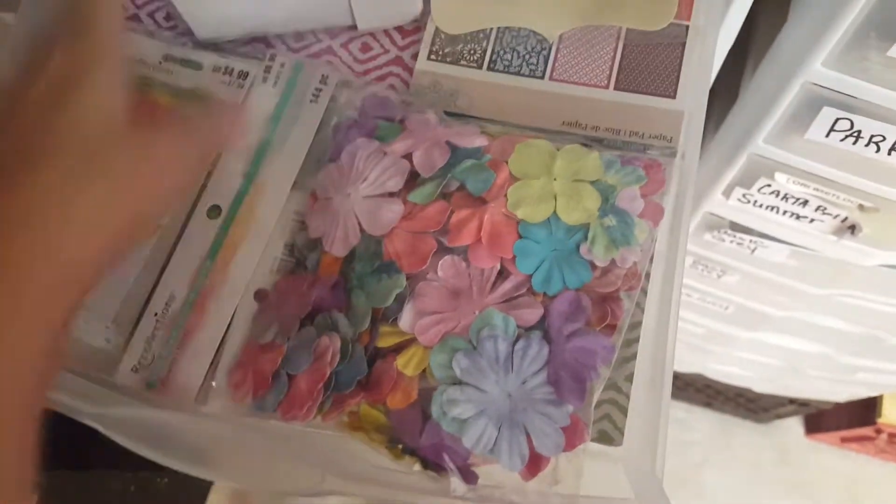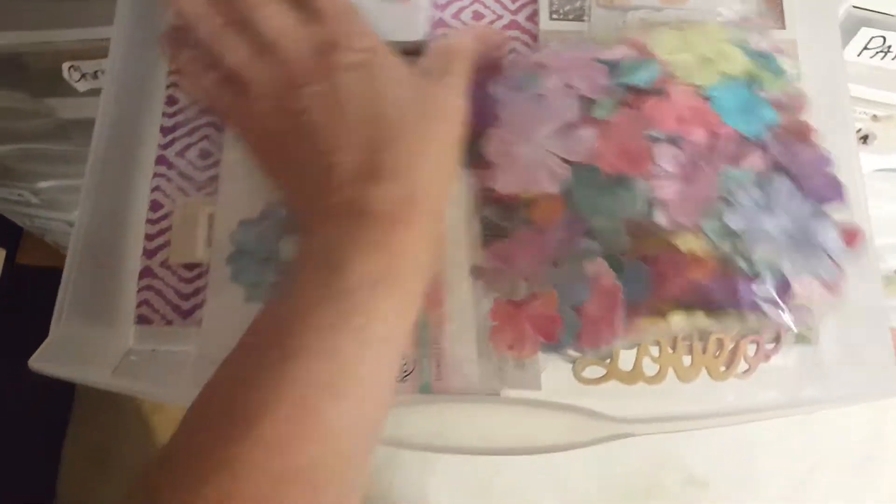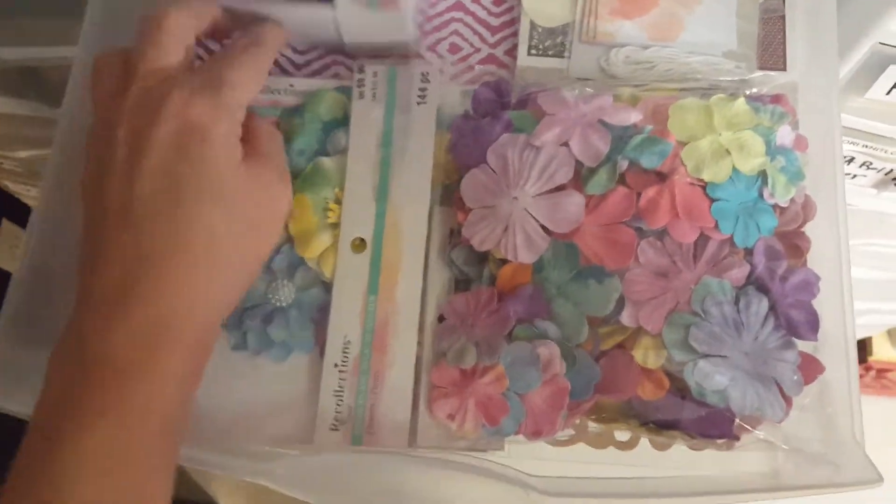And then this one is tags — tags and string.